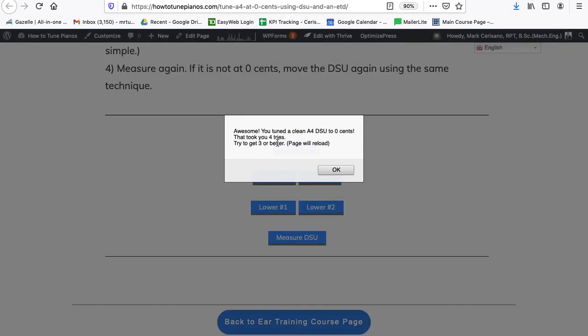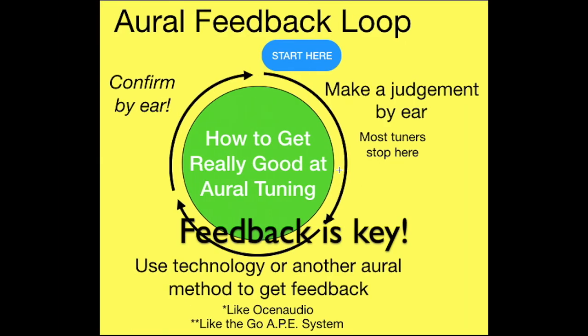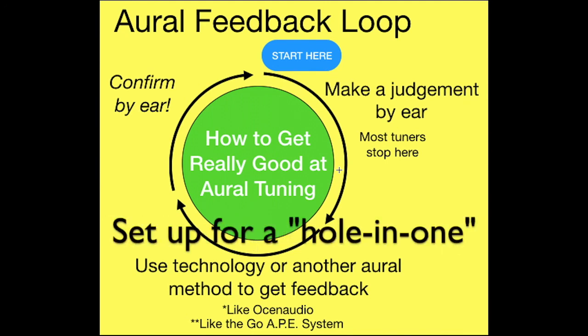That's how I did it — first try got me to 0.8, second try to 0.4, third try to 0. That was 3 tries. Anyways, that's a really long explanation of how this works, but I hope you learned a lot from it. I hope you learned about the oral feedback loop, and I hope you saw me learning — even though I have all this experience, I can still learn because the method is so powerful in helping people learn. I hope you were able to understand the importance of training the ear and how using the double string unison can really cut down on your time to tune a piano. And I hope you understood that the DSU and the Go8 method sets up the opportunity for hole-in-ones that really speed up your tuning.